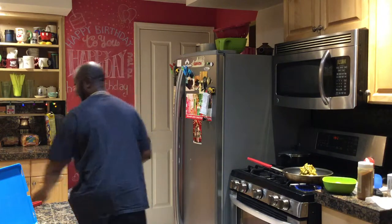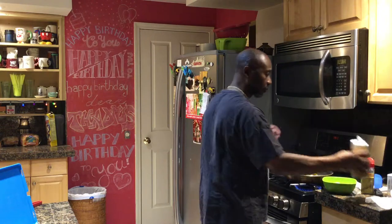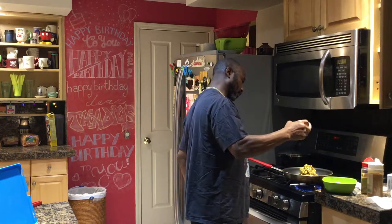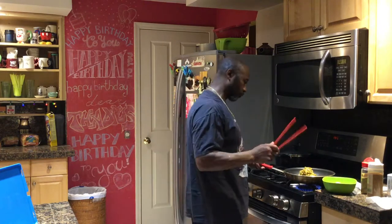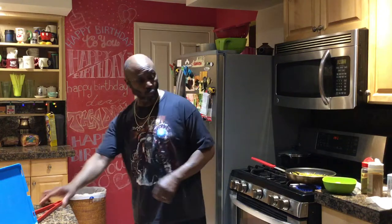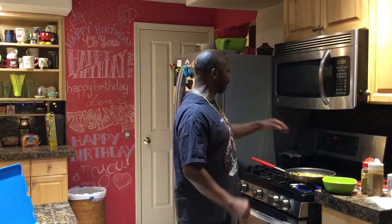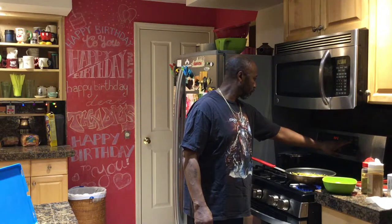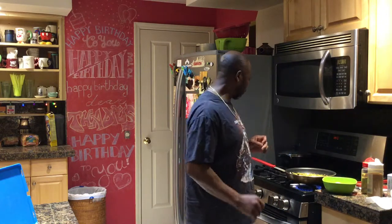The green beans. There we go. I'll cook those. Okay, I'm gonna turn this salmon down. Turn it down because I don't want it to cook too fast and burn up. Put it on 325 and let it go. There we go. It's already there.